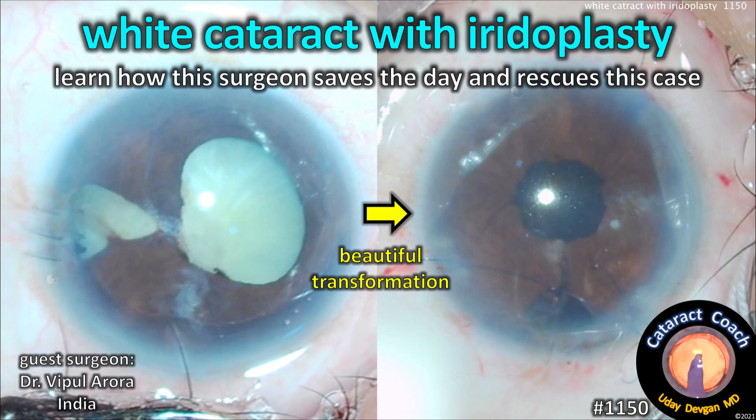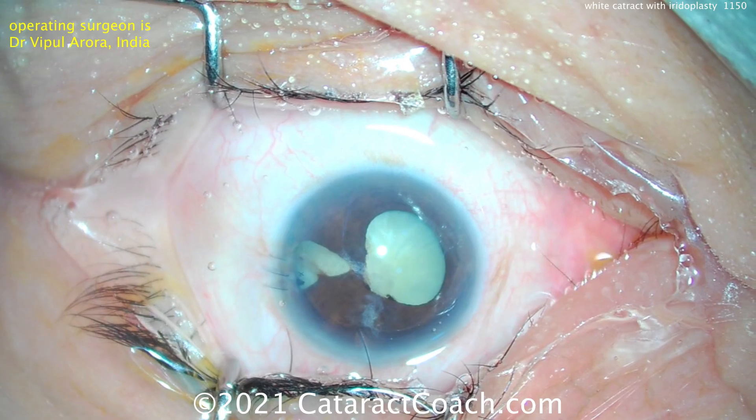CataractCoach.com presents white cataract with an iridoplasty. Learn how this surgeon saves the day and rescues this case. Our guest surgeon is Dr. Ripul Arora from India.